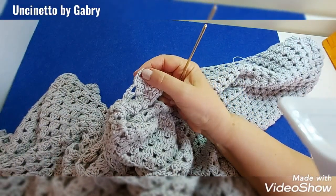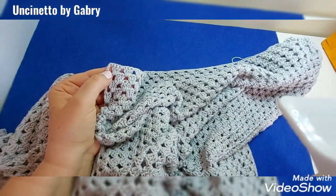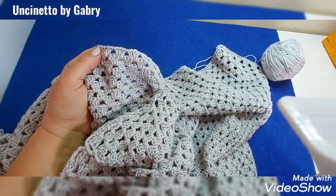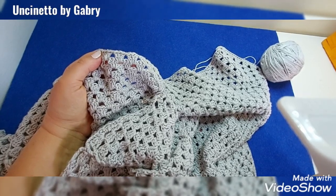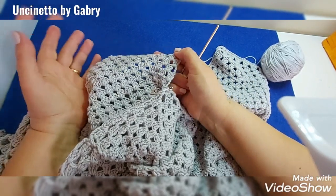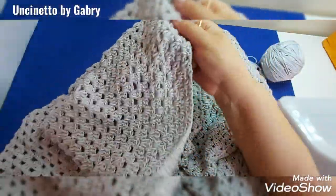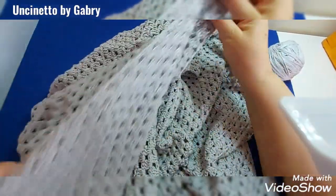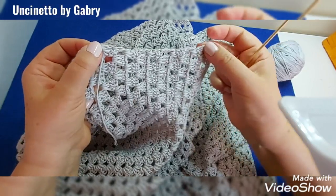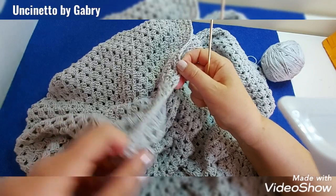Continue up to the neckline — we'll leave the neckline for now and finish it later. When we arrive there, turn the work and begin another round of half double crochets for approximately 4 cm (I'll tell you exactly how many rows afterward). I'll do at least 4 cm of border. You can do more or less depending on your needs — perhaps if the sweater runs a bit narrow. Do the same on the other front. There too we'll have the transitional section and then the older granny section, doing 2 half double crochets per space then stitch by stitch, making the same border.